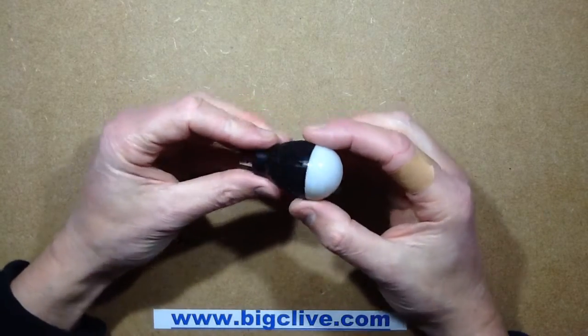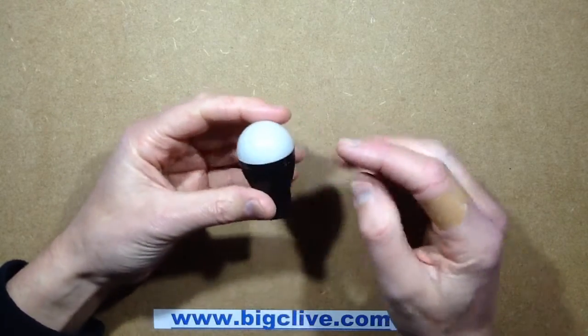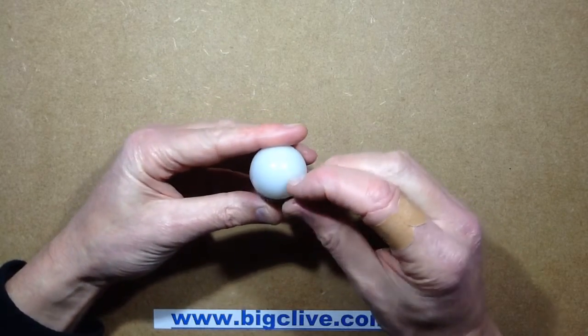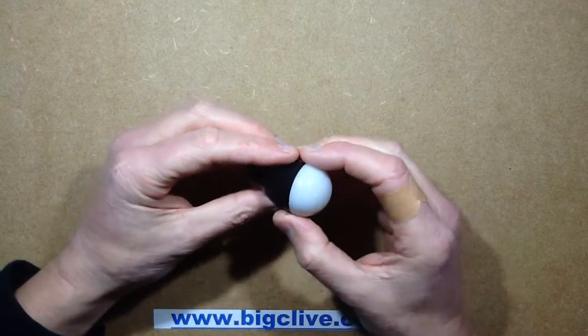Yet another eBay delight — it's a little USB powered light bulb. Rather annoyingly, this one came with a sticky paper label on it which has left sticky residue, so I'll have to try and get that off. WD-40 should do it, but it's quite annoying that they put a sticker right across the plastic.